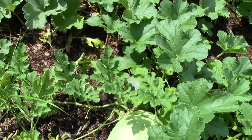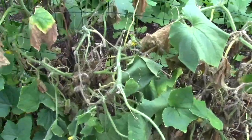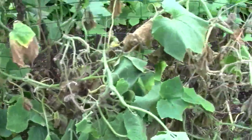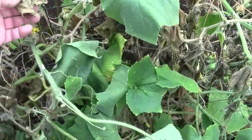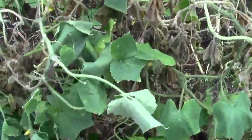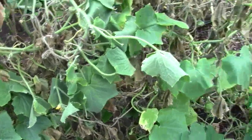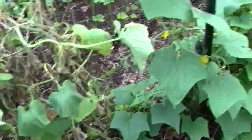Well, that's it for the melon patch. I've been letting this go in these cucumbers. You can see I've got some disease problem, and I really need to go in there and just cut out the bad parts so it doesn't spread.